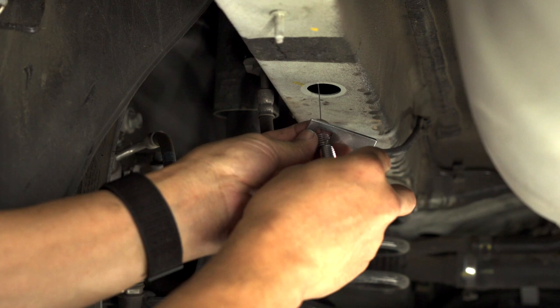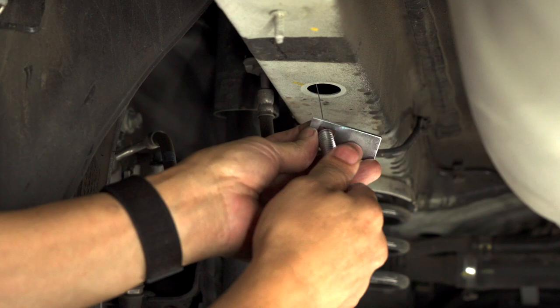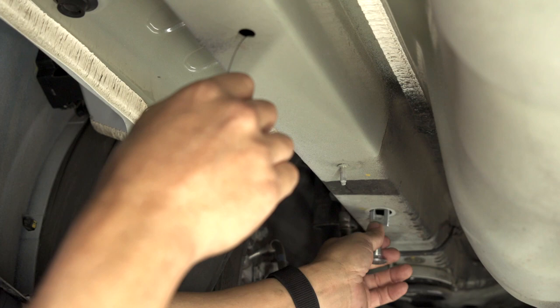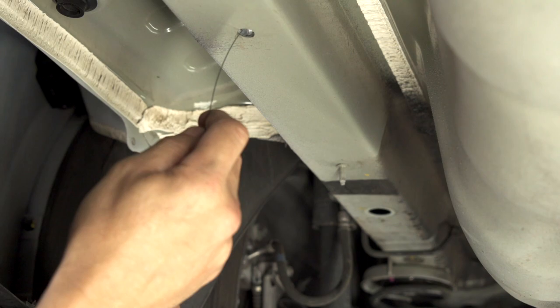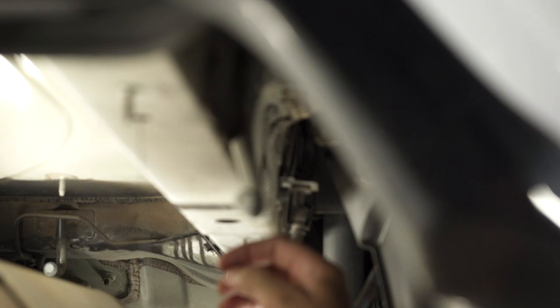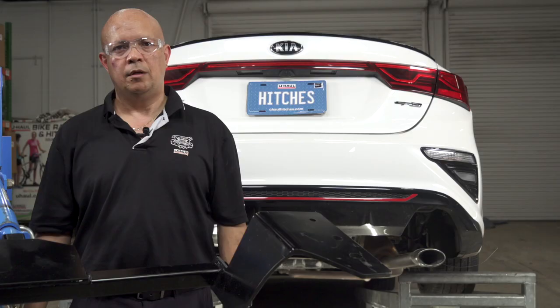We're going to be attaching our carriage spacer and our carriage bolt to the fish wire and feed it through the access hole. We're going to repeat the process on the passenger side.